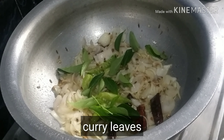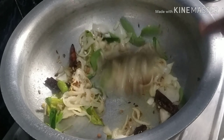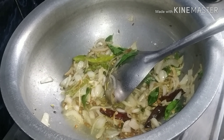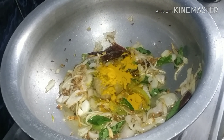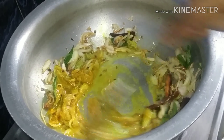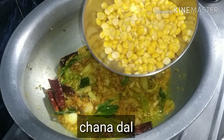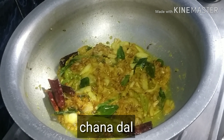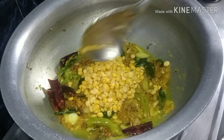Put the rice on the plate. Add 1 tablespoon of paste in the pan.